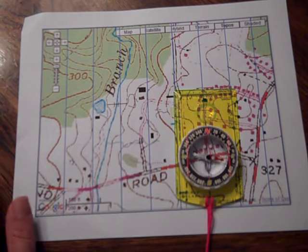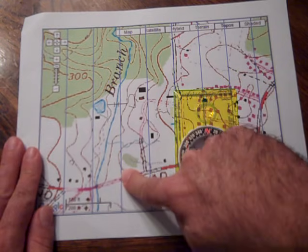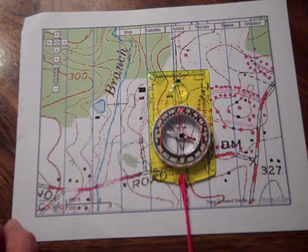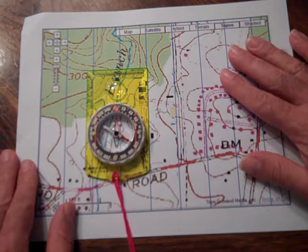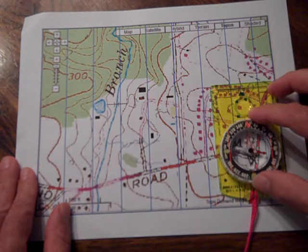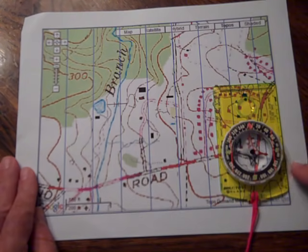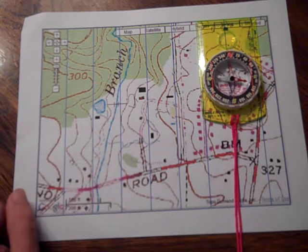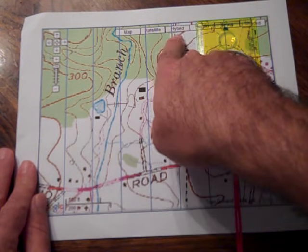Then we're going to place the compass on the map in one of several specific locations. If your map has vertical grid lines, go ahead and line up any of the side edges of your base plate with the grid line — you can line up either side. If you're working on a map that has no grid lines, you can line up the edge of your compass base plate with the edge of the map border, either on the end or across the top of the map. Note that the tops of maps are always north, so we know this is north because we can read everything right-side up.